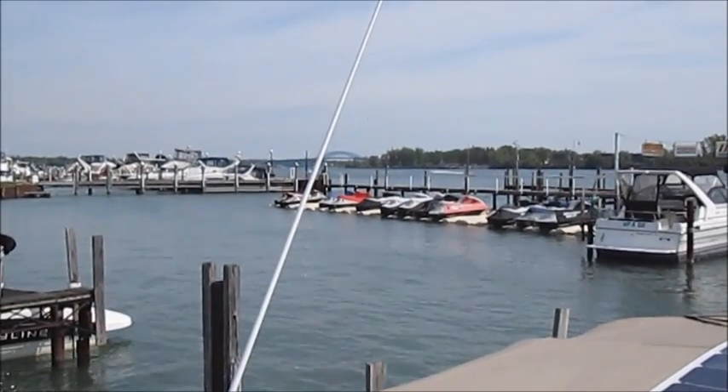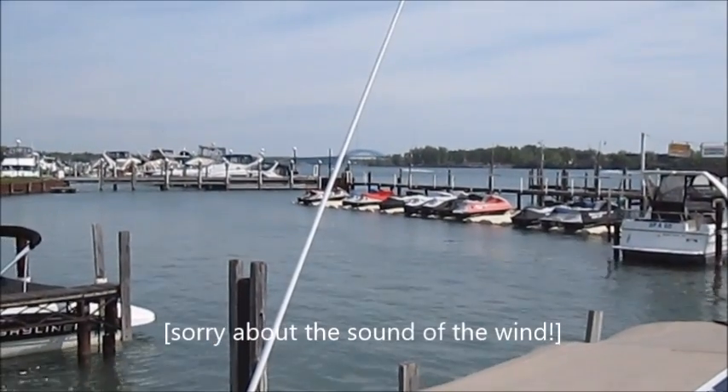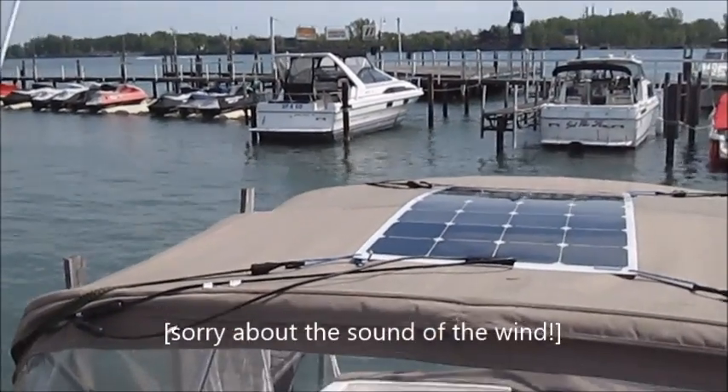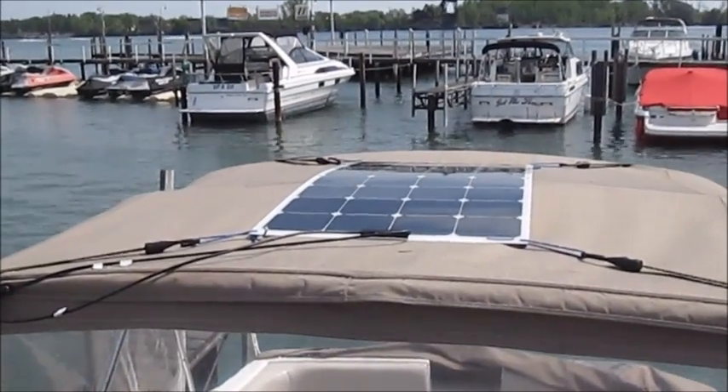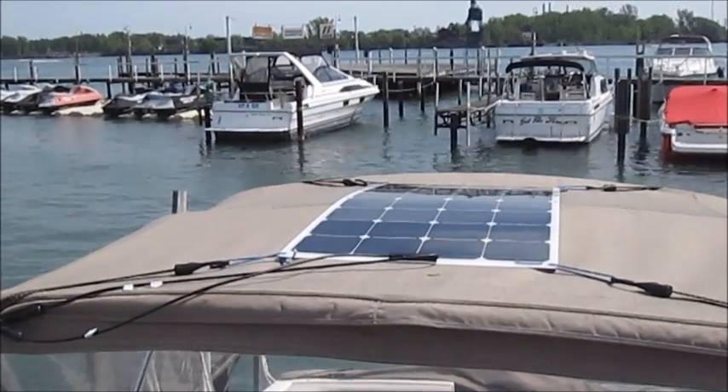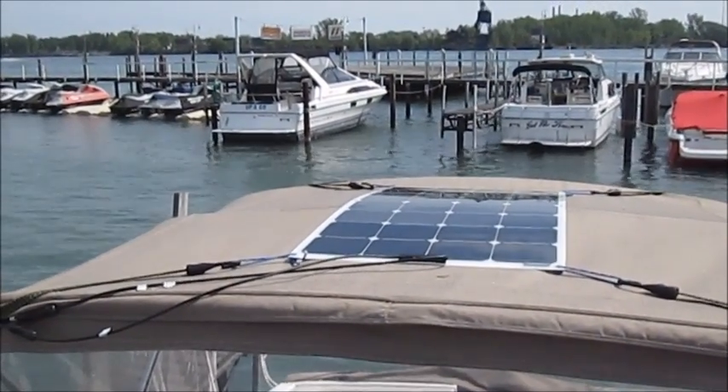Good morning YouTube. It is just a glorious late May day here on the Niagara River, and I'm aboard my 24-foot Larsen Cabrio pocket cruiser to give you part two of the application of my solar power generator project that I recently completed.